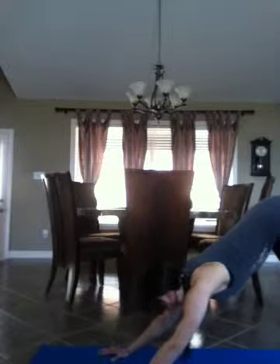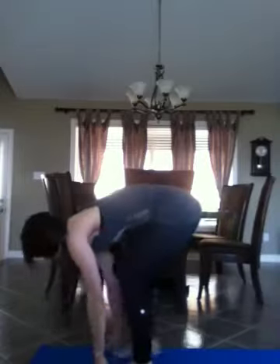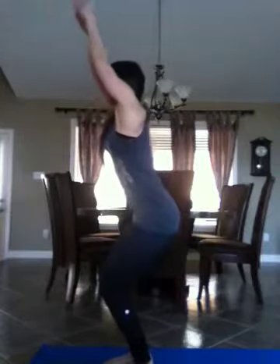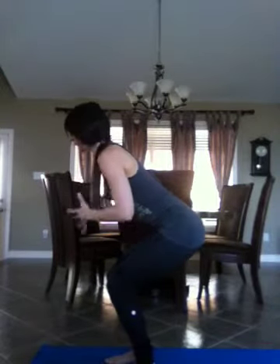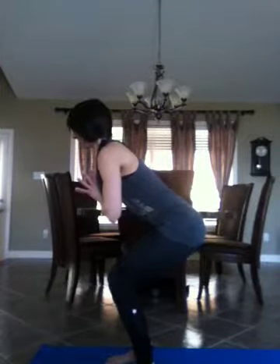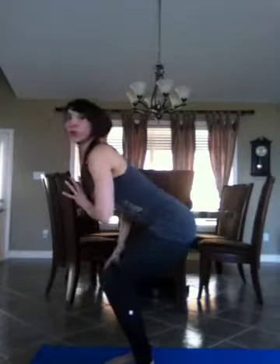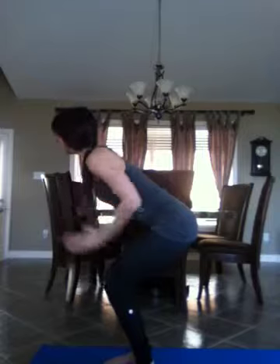Inhale, half lift, expanding the heart. Exhale, stepping back to plank pose and lower down from the knees or toes. Cobra — open the heart center, roll the shoulders back. Exhale, lift up through the navel, push up, downward facing dog. Now you can do a few rounds of Surya Namaskar if you like, but I'm going to add on.